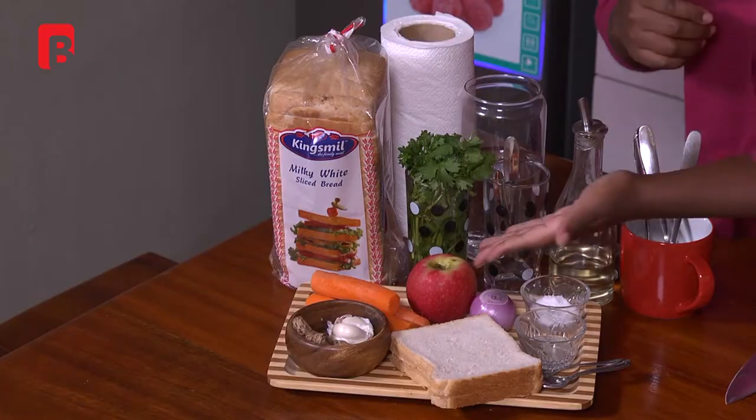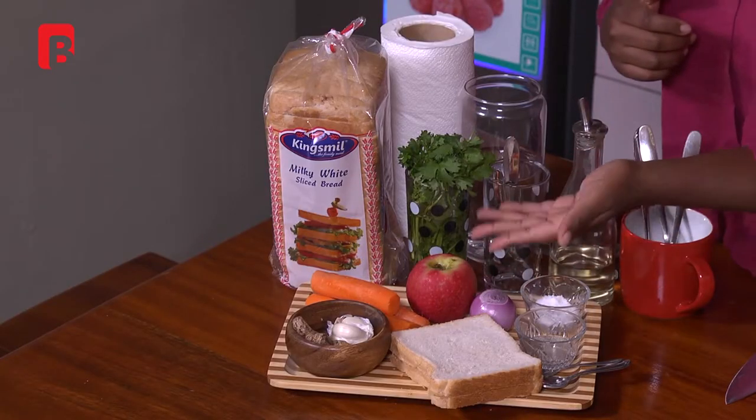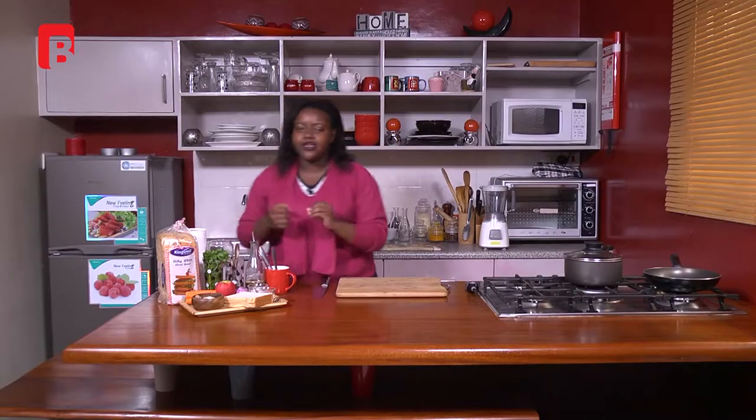Welcome back to Lunch Guide. I'm your host and chef Shina Amario. Today we're making a carrot apple ginger soup — thank you so much for tuning in. As I mentioned, the main ingredients are carrots, some apple, and some ginger.